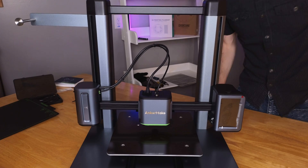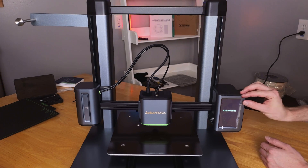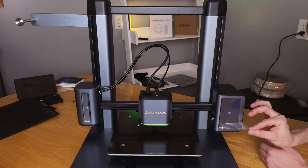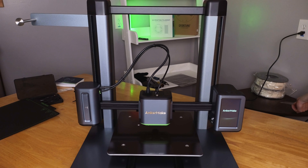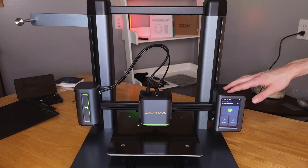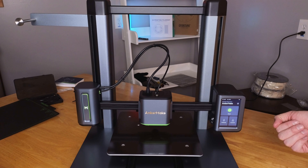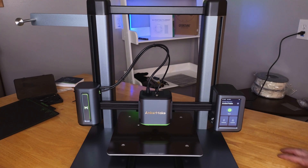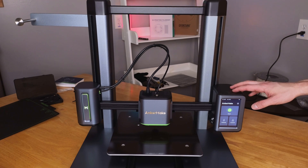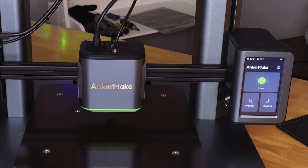Let's turn it on for the first time. There's a switch on the back. We got the screen — let's peel this plastic off. It'll do its startup and the fans will crank all the way up. When yours comes, it may ask you for a firmware update. To do that you'll need to connect to the Wi-Fi with your phone and the Anker Make app, set up the Wi-Fi on the machine, and then it will download the update as needed.